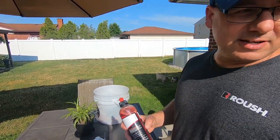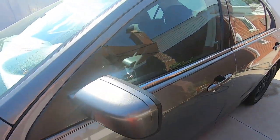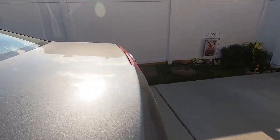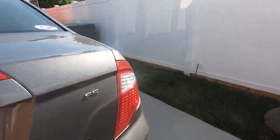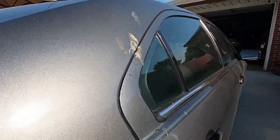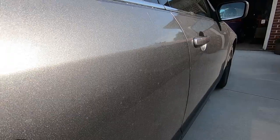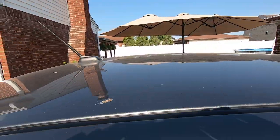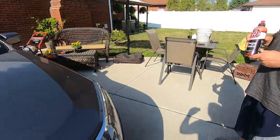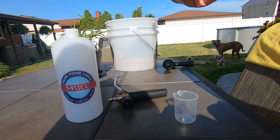We want to go check out the car and see how dirty it is. It mainly just has a lot of surface dust and debris, but you can kind of see on this side it's a lot worse. So it's a pretty good test vehicle - it's a good daily driver.